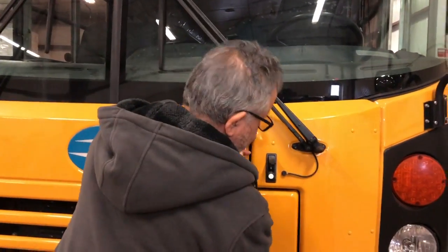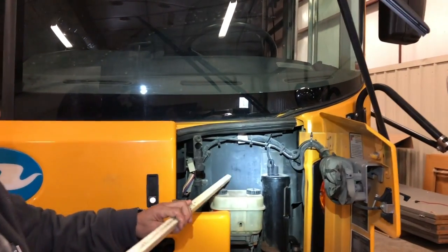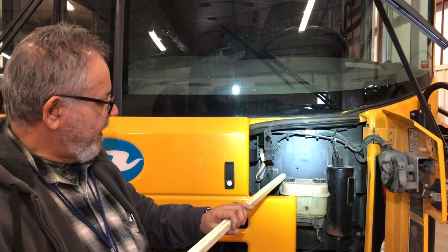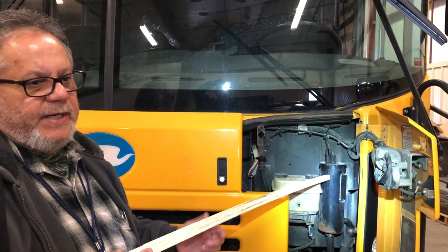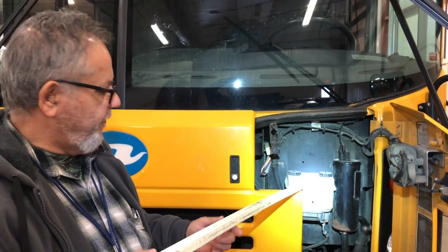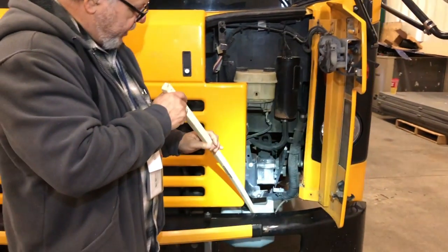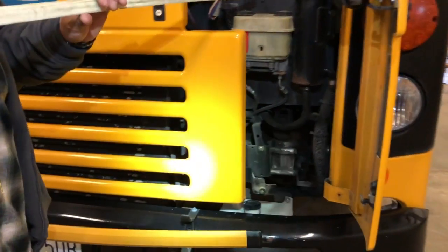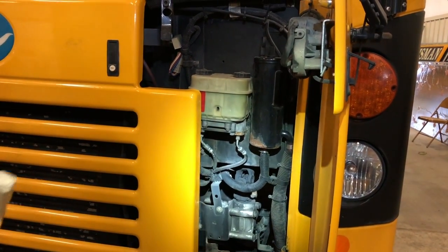On this side of the engine compartment, behind this wall, I have a power steering pump that is internally gear driven, and a power steering reservoir — I would check it to make sure it is between add and full. I have a master cylinder or brake fluid reservoir — it is full. I also have a windshield washer reservoir — it is also full. All the hoses and couplings are secure, there's no dry rot, no leaks, and no puddles.